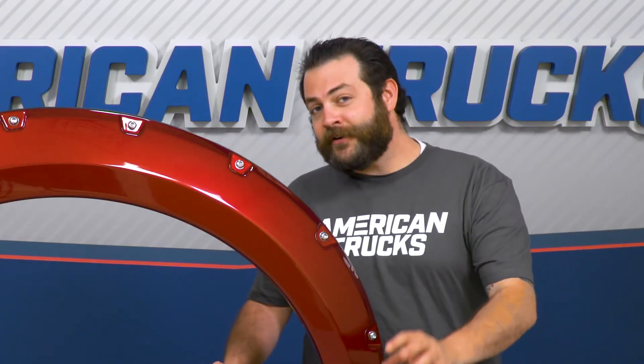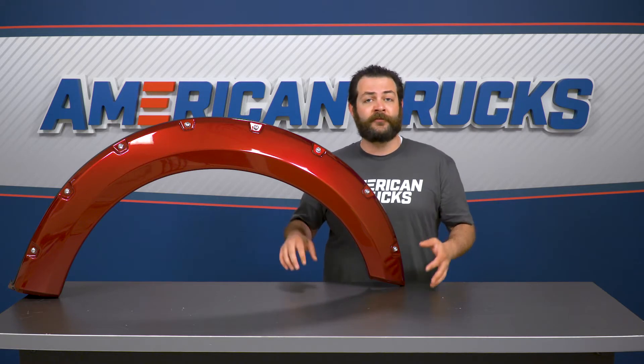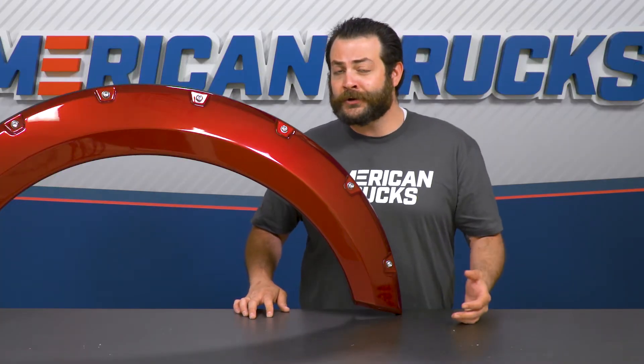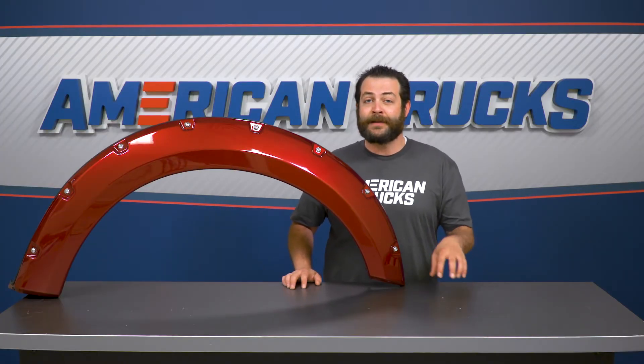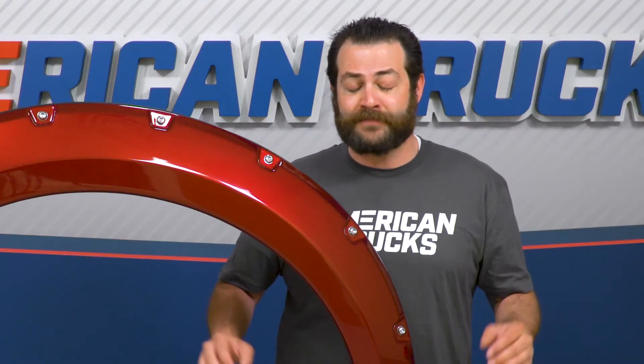Now, while that might sound a little on the higher side, take into consideration that their standard pocket-style flare in matte black runs about $500. If you took it down to your local dealership or paint and body shop, you're probably looking at another $300 to $400 to get them prepped, painted, and installed on your truck. In my personal opinion, I think it's a bargain.